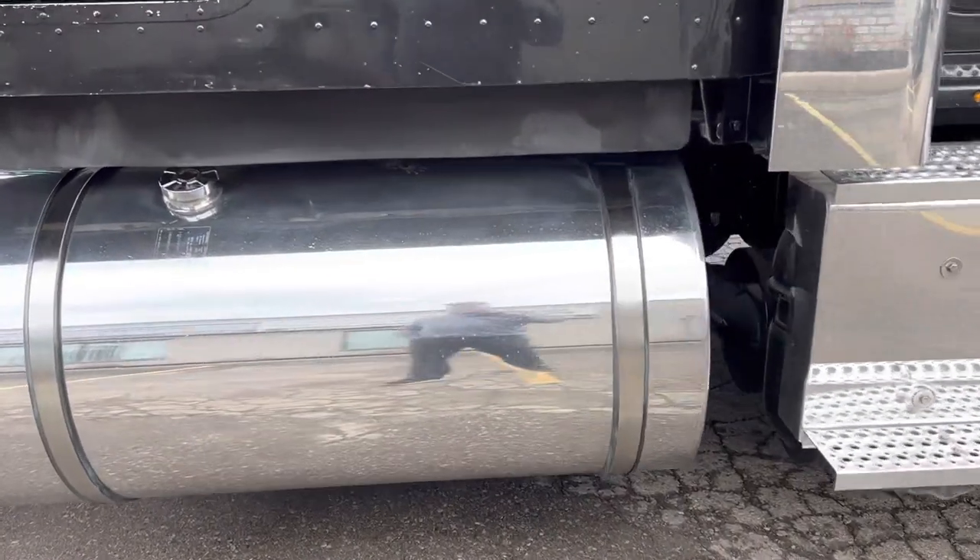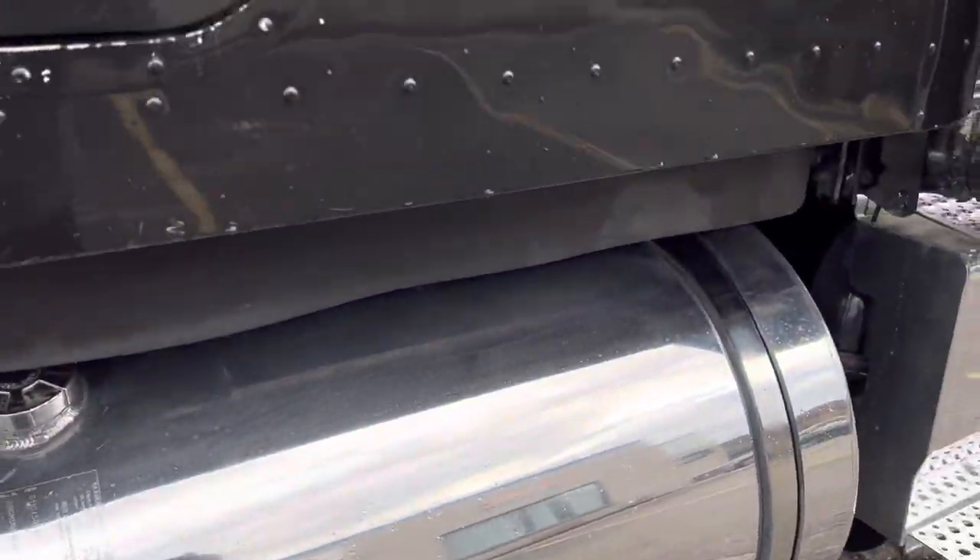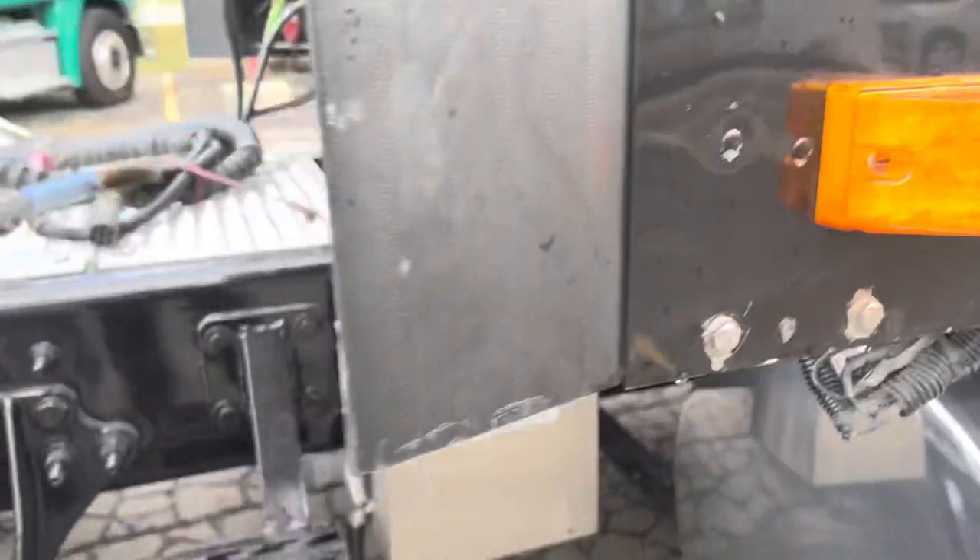This is the smaller tank — 115 gallon. You can see we've polished it.